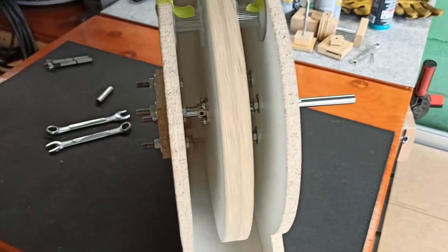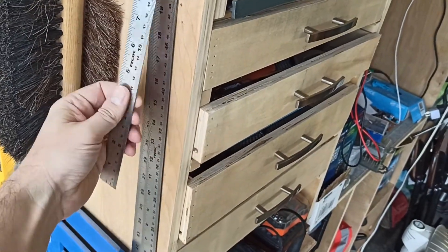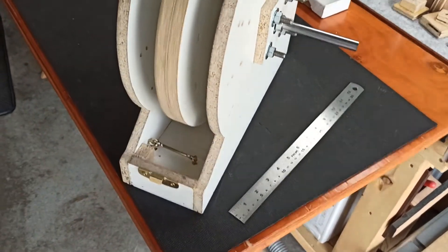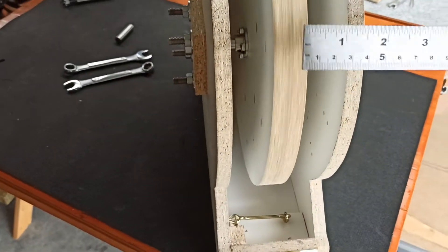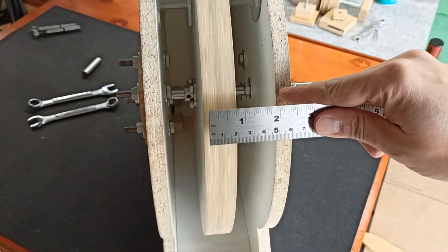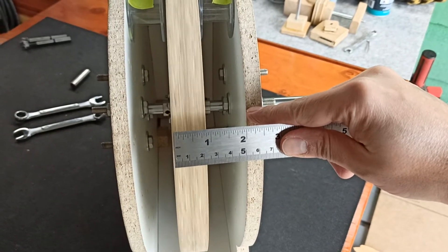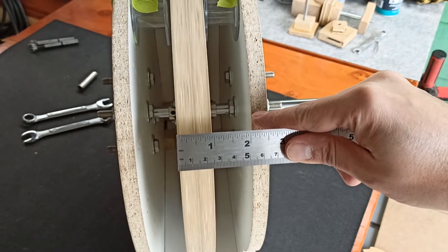Let's see, we'll grab this fella here, just put that down. So this wheel has about an eighth of an inch on either side of the MDF.